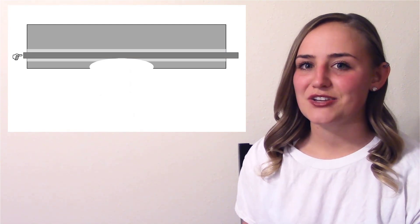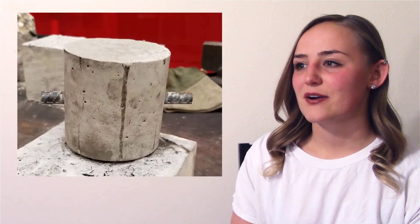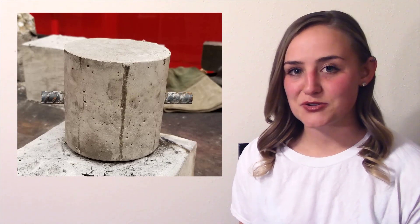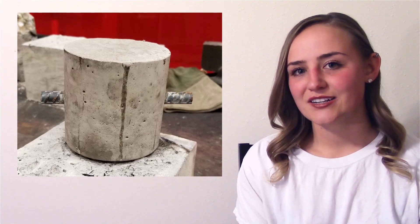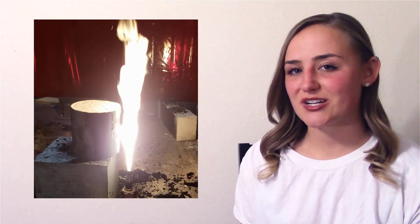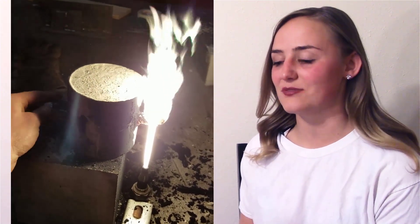Now that I've shown you the animation and you understand the concept, I'm going to talk about our test method. A group of four students at OSU decided to make a block of concrete with exposed rebar on either end so we could physically measure the temperature of the rebar through the concrete once one end was exposed to a flame. We set it up underneath a torch, and the torch was only in contact with the rebar. Before I show you what we got from the Fluke — which is a temperature monitor — I'm going to show you a video of one of my teammates physically touching the other end of the rebar, only about five to six inches away from where all the heat was going in.